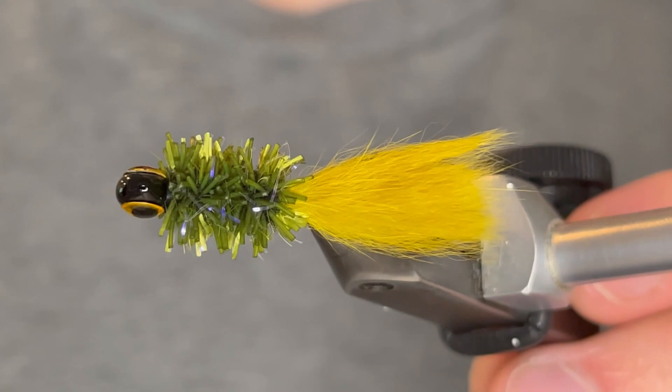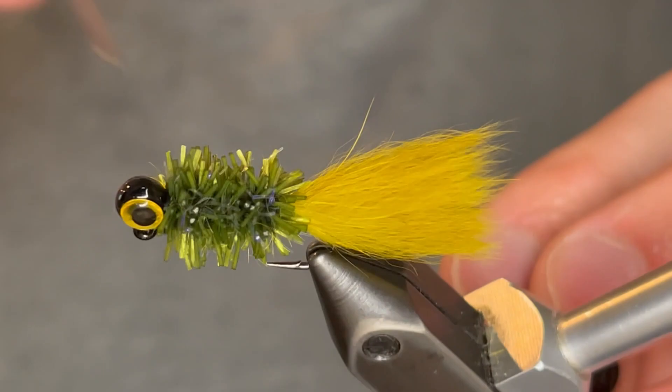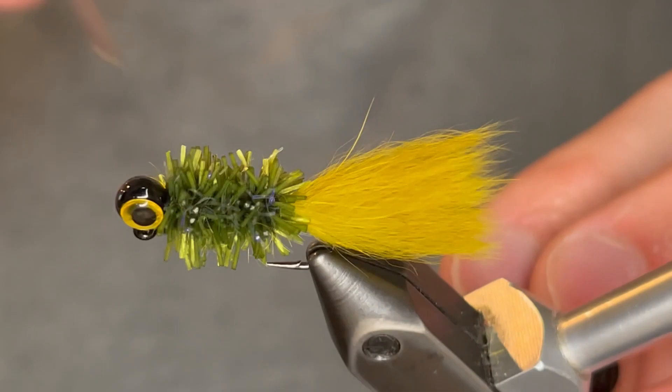That is it — this is the finished jig. I really love this one; it's been producing some absolute slabs lately. I'll show you a picture of one at the end. Tie this one up for yourself. You can see that tail has incredible action — that's why I prefer it over marabou for this jig. It just drives them crazy; they can't resist.